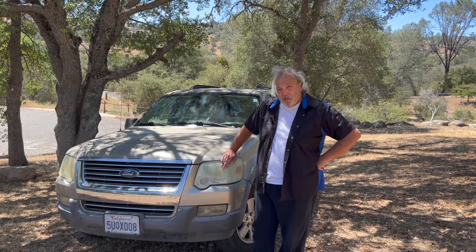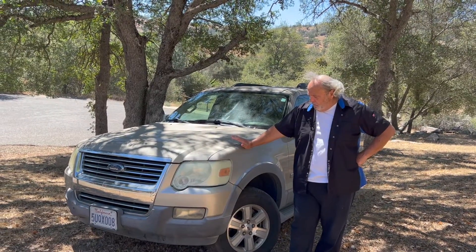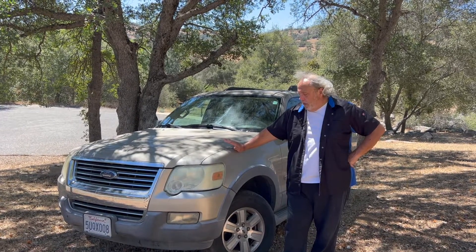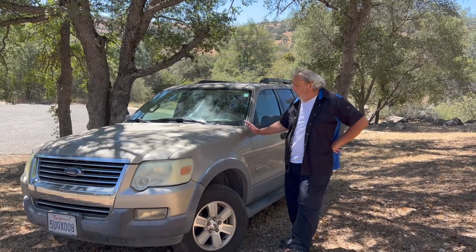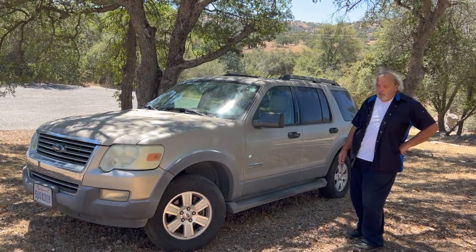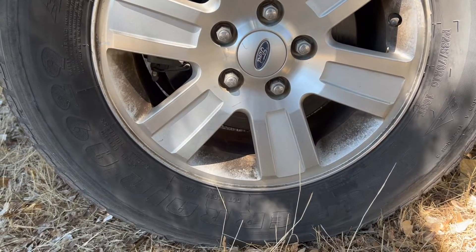First of all, you're going to notice the headlights definitely need to be replaced and the fog lights are pretty bad off as well. The paint color is called Pueblo Gold — I think it's going to shine up pretty good. The problem is it's totally covered with dust and dirt from sitting outside so long. With a good wash and buffing of the clear coat I think it's going to look good. We don't have a whole lot of scratches, dents, or dings. It still has the factory 16-inch wheels with factory size 235/70/16 tires.